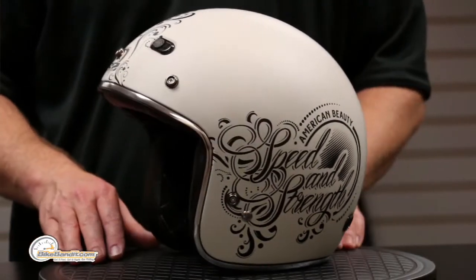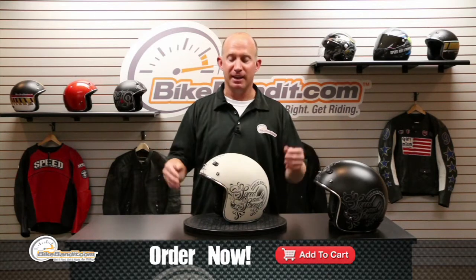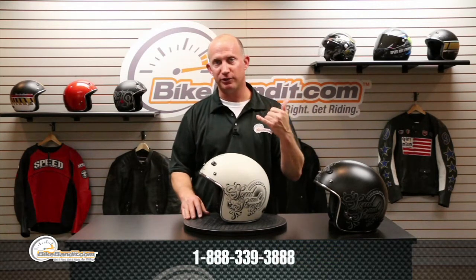Might as well get the jacket too, and then go for a ride and be happy, because everybody loves a happy woman motorcyclist. Call me crazy — put it in your shopping cart. If you've got questions, pick up the phone, call us, send us an email — you can click on the support tab, goes right to the sales department, they'll answer any questions you've got.